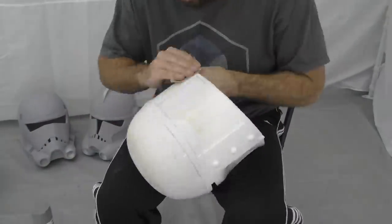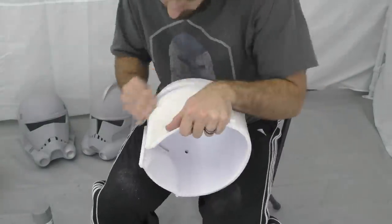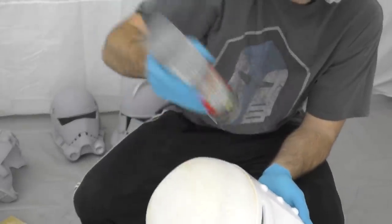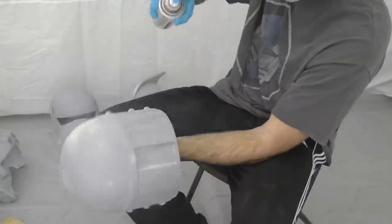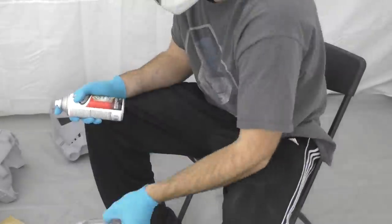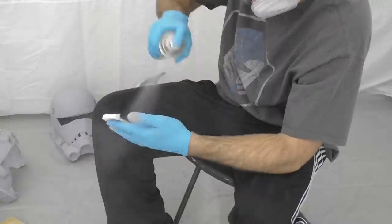Now that the resin is all cured, we're going to give the helmet a quick sand down with some 150-grit sandpaper — medium coarseness. We just want to flatten out some of the high spots on this resin and we don't want to be too aggressive with the sanding. Now we're going to get back to some more familiar territory: we're going to use some filler primer all over the helmet, giving it one or two coats. This will help us identify any spots the resin didn't smooth out very well or where there are still layer lines showing, and it'll tell us where we'll need more Bondo or filler primer.